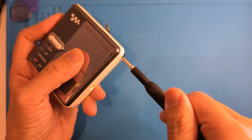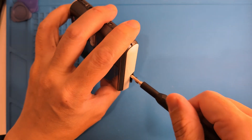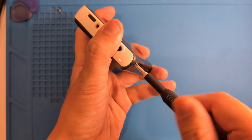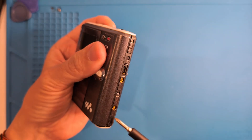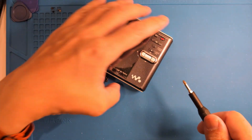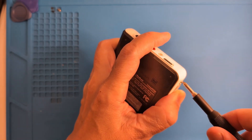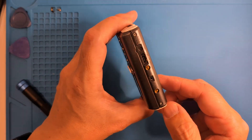Let's start with the two screws under the battery door, then we'll get the rear edge, and finally the one under the eject slider. Just hold it with your finger while unscrewing. It's recommended to leave the USB port cover open, so let's do that.